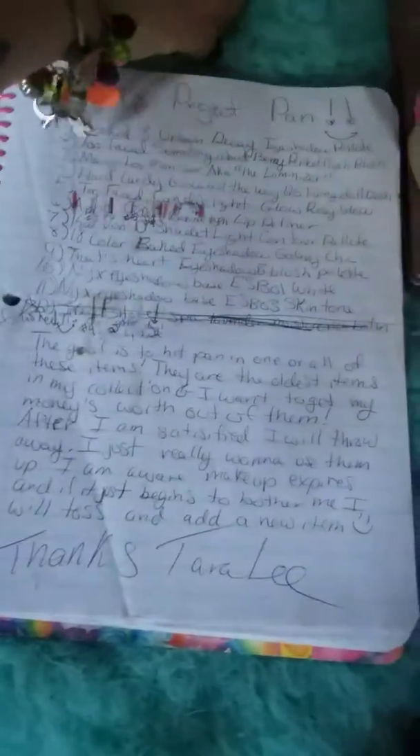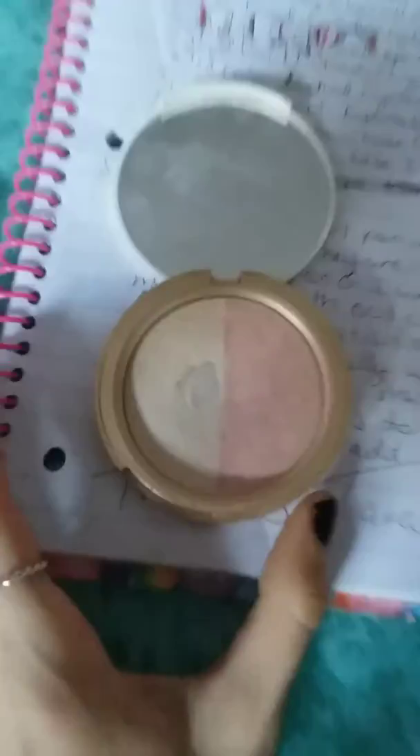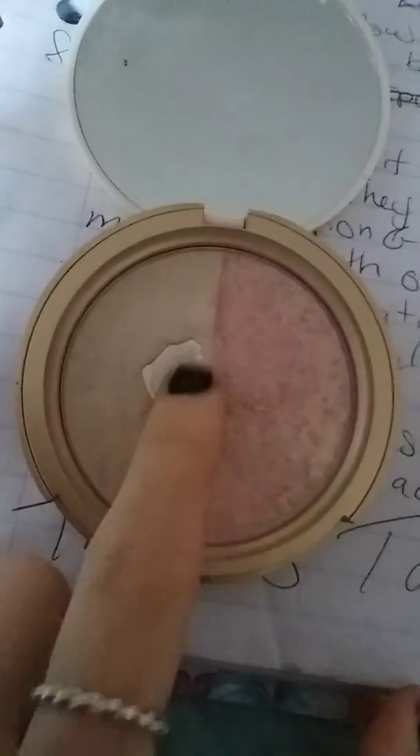After that, I have the Too Faced Candy Light Rose Gold, and I hit pan! Look at that! Woohoo!